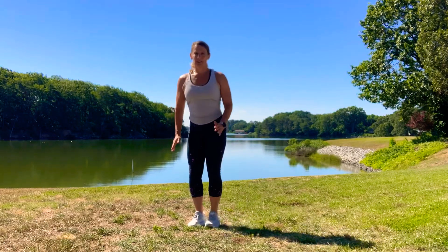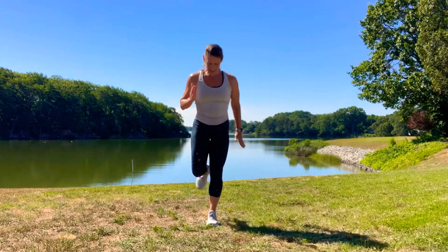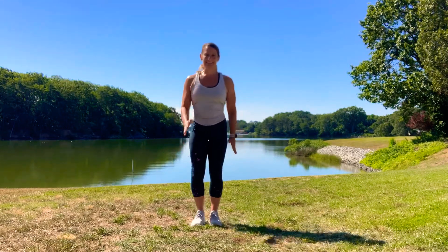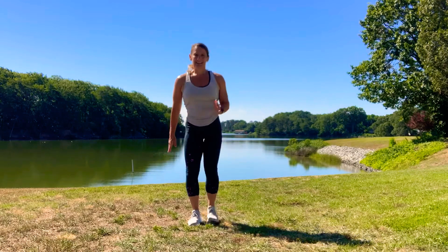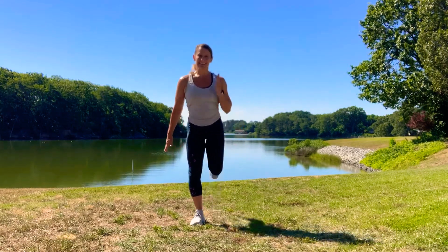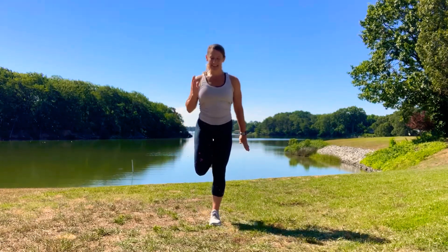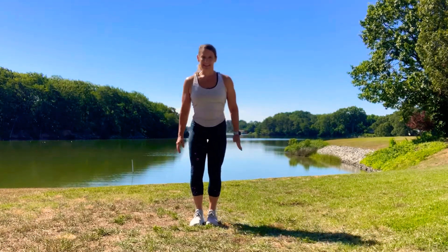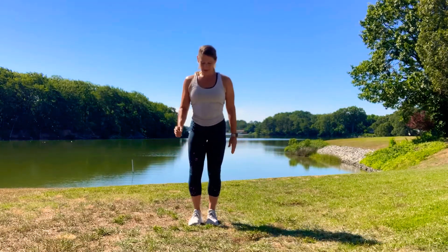Now we're gonna go back to the hamstrings for activation. Do some little flicks of your heels behind you — try to kick yourself in the butt. Keep going alternating side to side. Let's do two more on each side. Now stay on one side and go double kick, double kick. Waking up the hamstrings.